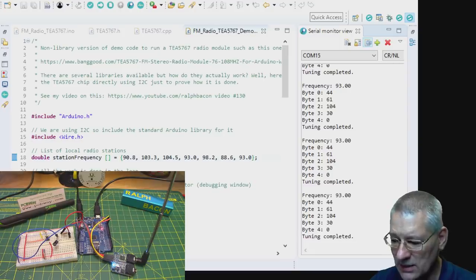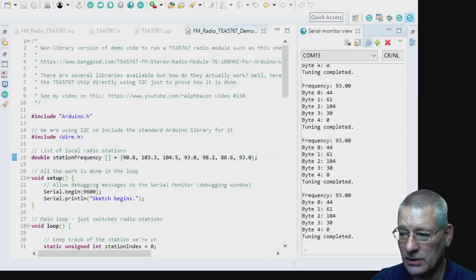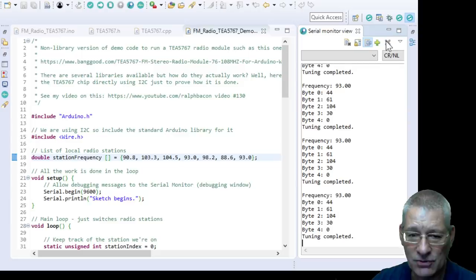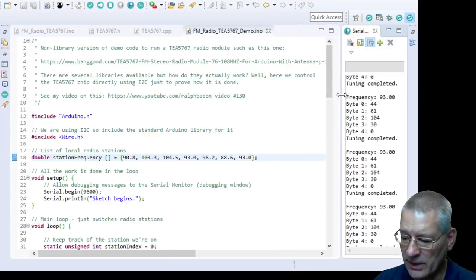Let's look at how easy it is to get this coded. I'll take off the desktop view and talk through this very simple bit of code. Most of this, incidentally, is comments.